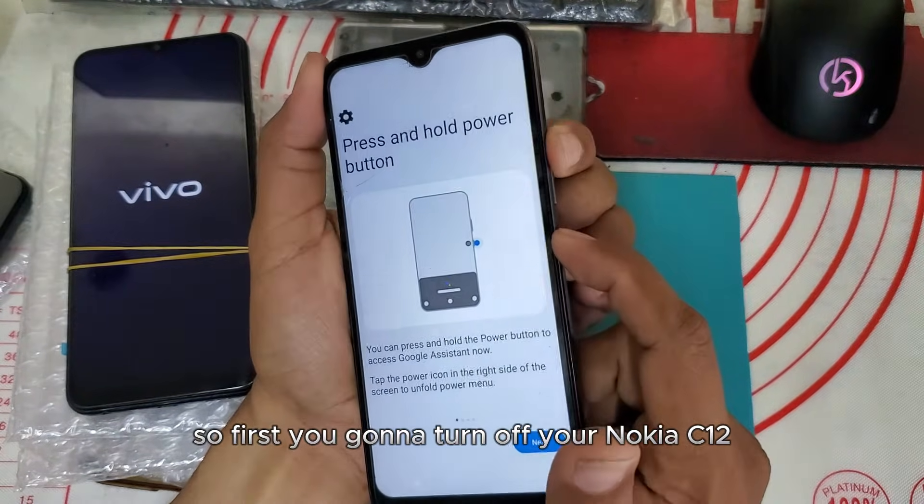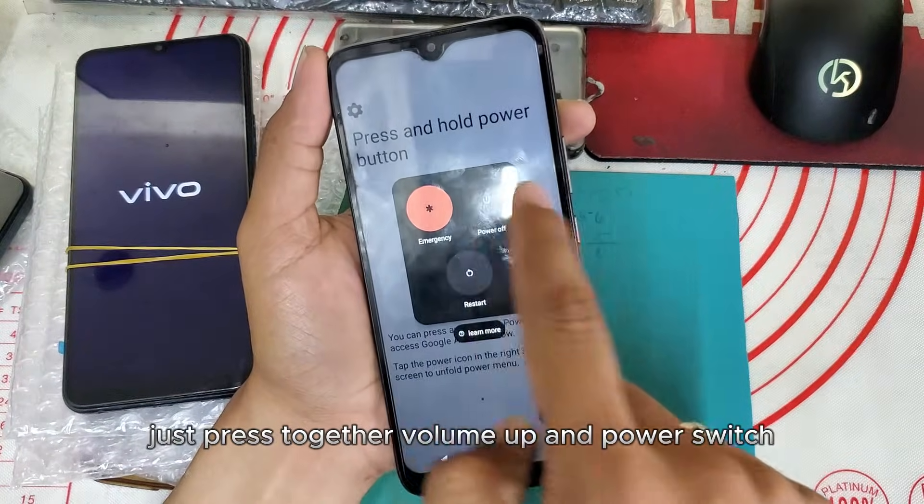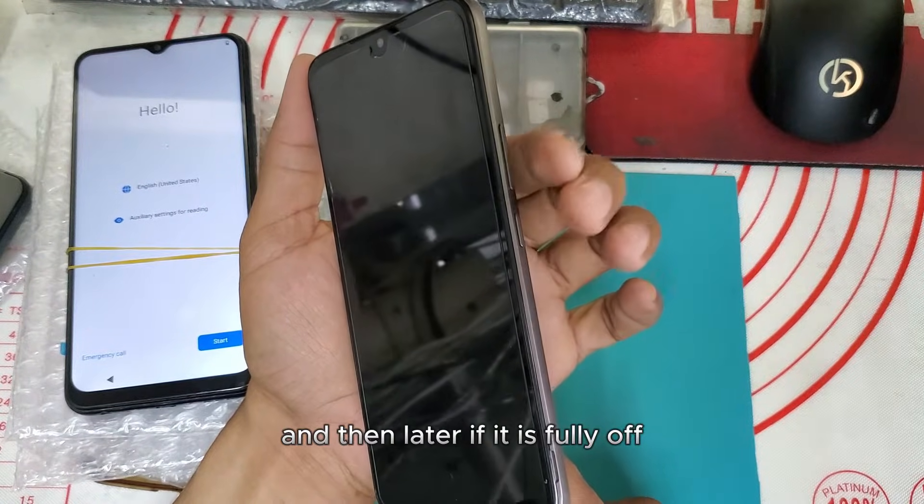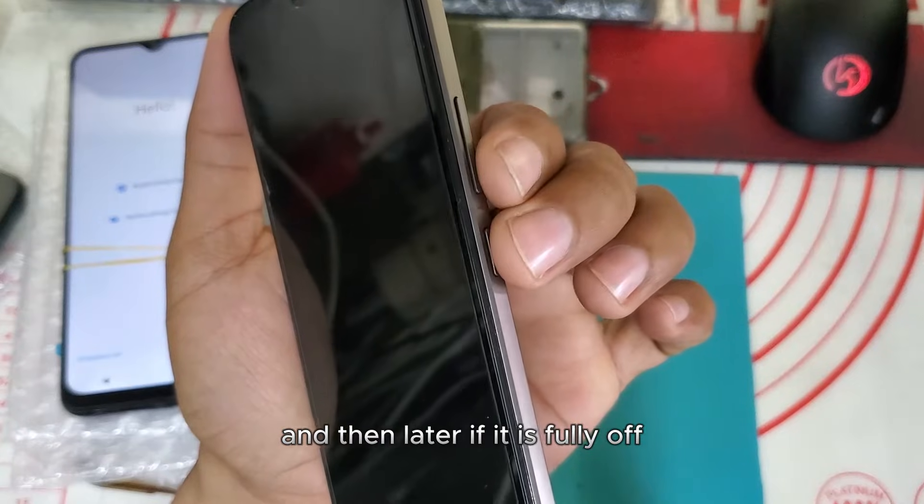First, you're gonna turn off your Nokia C12. Just press together volume up and the power switch, and then wait until it is fully up.